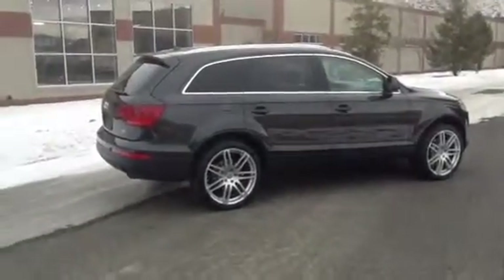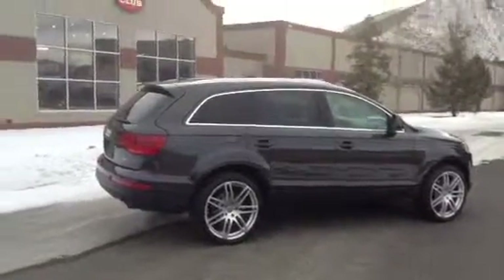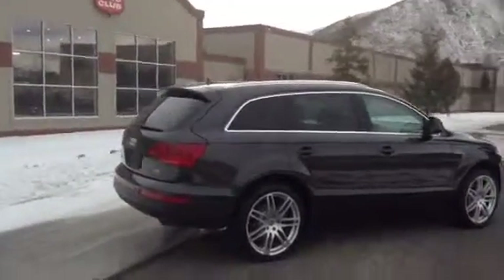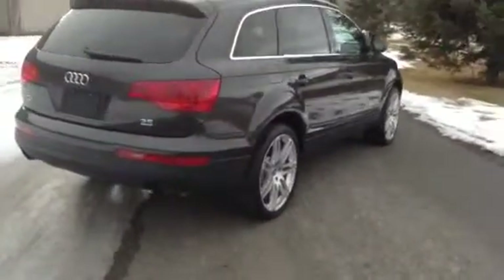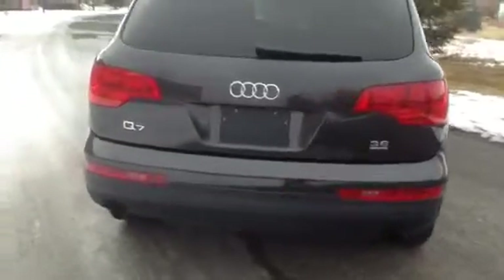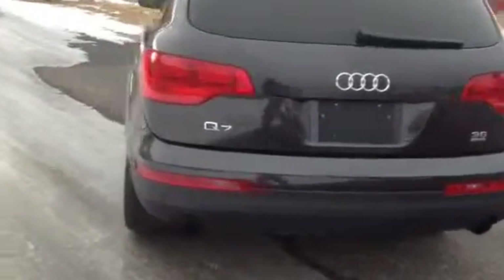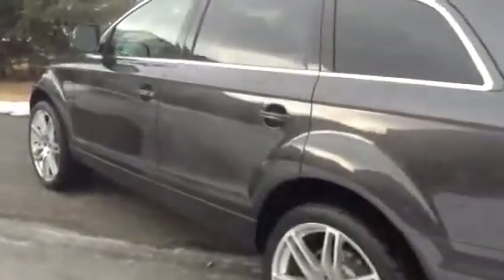Hello, this is Shep here at Sun Valley Auto Club taking a look at a 2009 Audi Q7 — the 3.6 V6 automatic. It's gray with a light gray interior, a beautiful color combination.